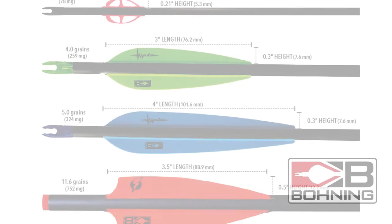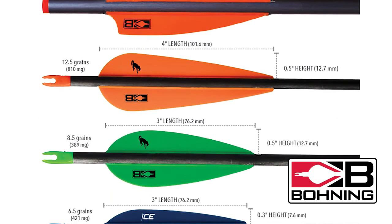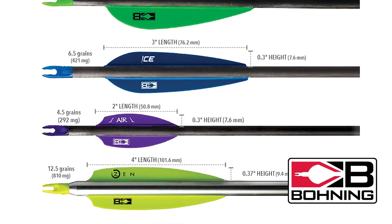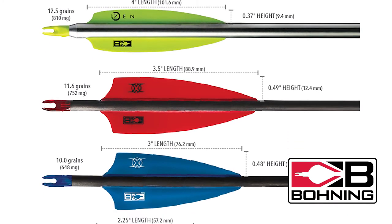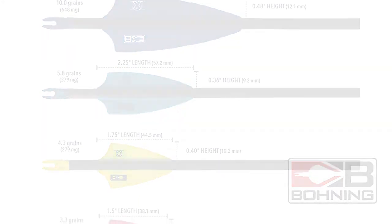Across our entire line, Bohning veins are at the upper end of the stiffness scale when compared to other veins on the market. Bohning manufactures 20 different veins to meet the need of every archer. The market leader for decades, we make sure we keep the leading edge by continually putting our veins to the test.